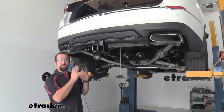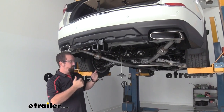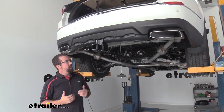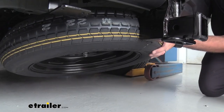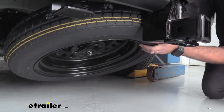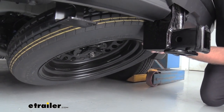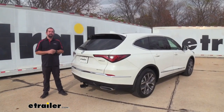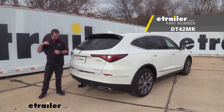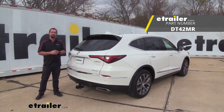With all hardware torqued to the proper spec, we're pretty much ready to use the hitch. We still need to put the spare tire back up — with the hitch in place it can be a little tricky, so put one side up first and as it raises into position you shouldn't have any clearance issues. And that was a look at and installation of the Draw-Tite trailer hitch receiver on a 2022 Acura MDX. Thanks for watching.